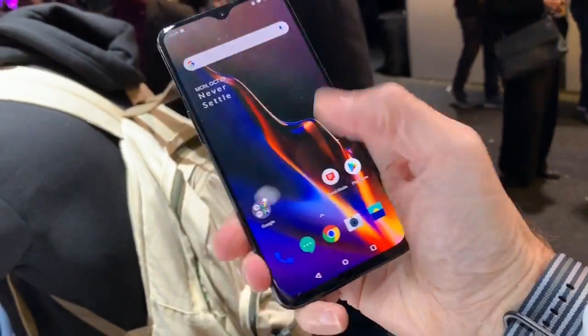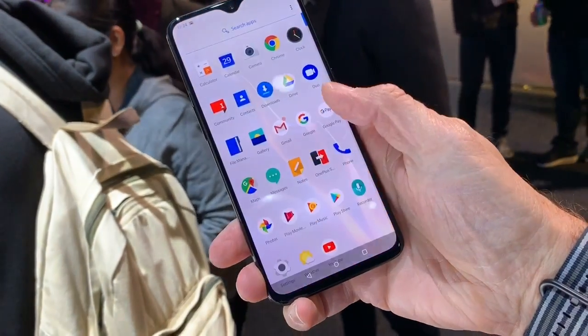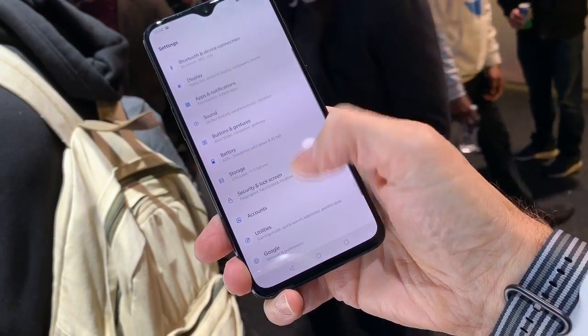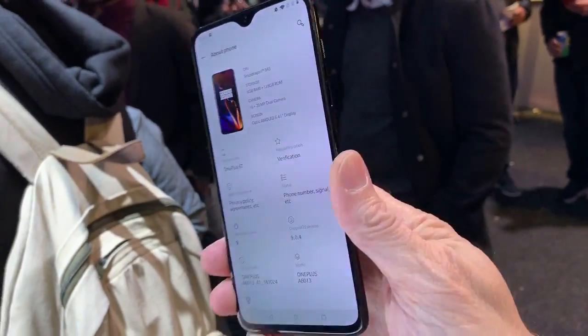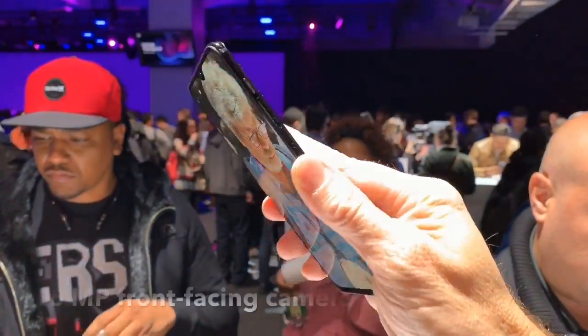Here's another fun example of how the OnePlus OxygenOS is a little bit different. Go down to settings, check out about phone down there. That looks completely different. There's also a dark mode, so all of this can be reversed.